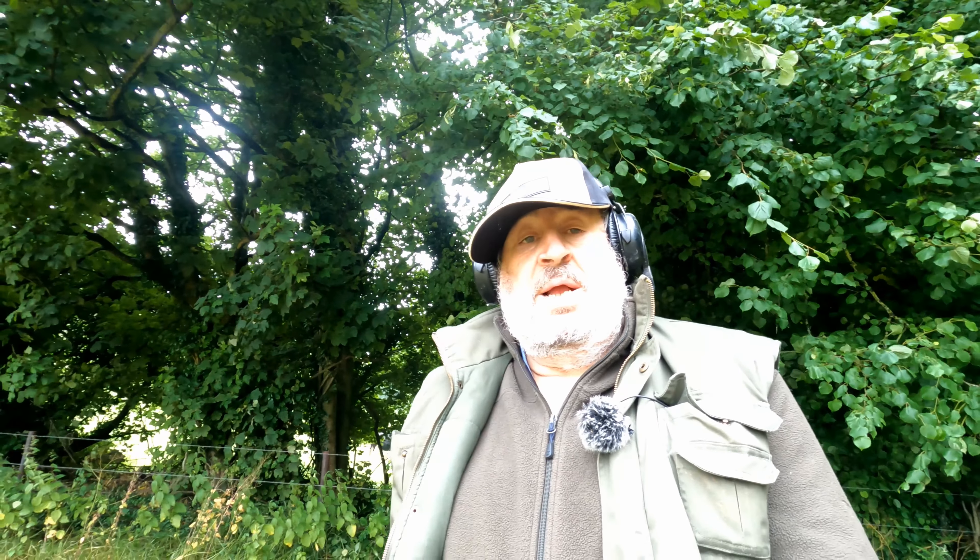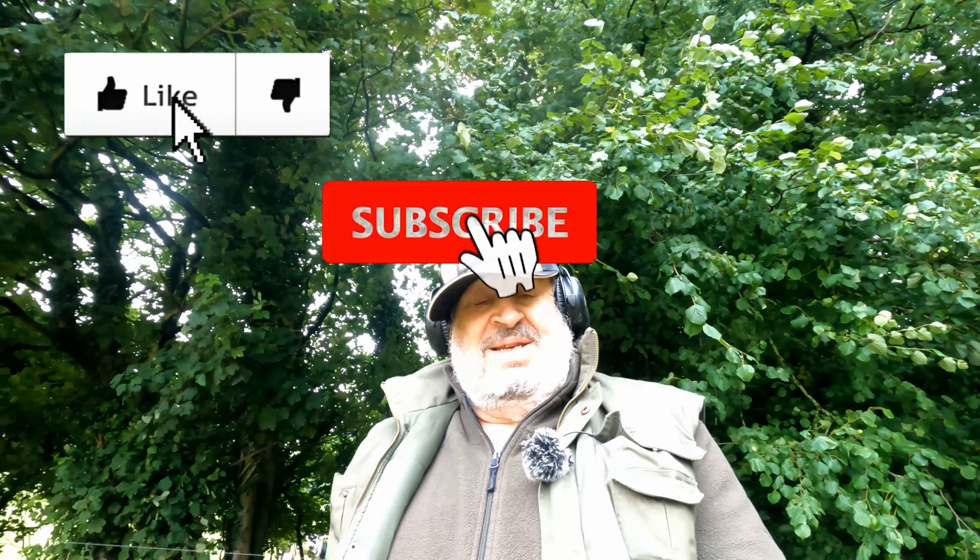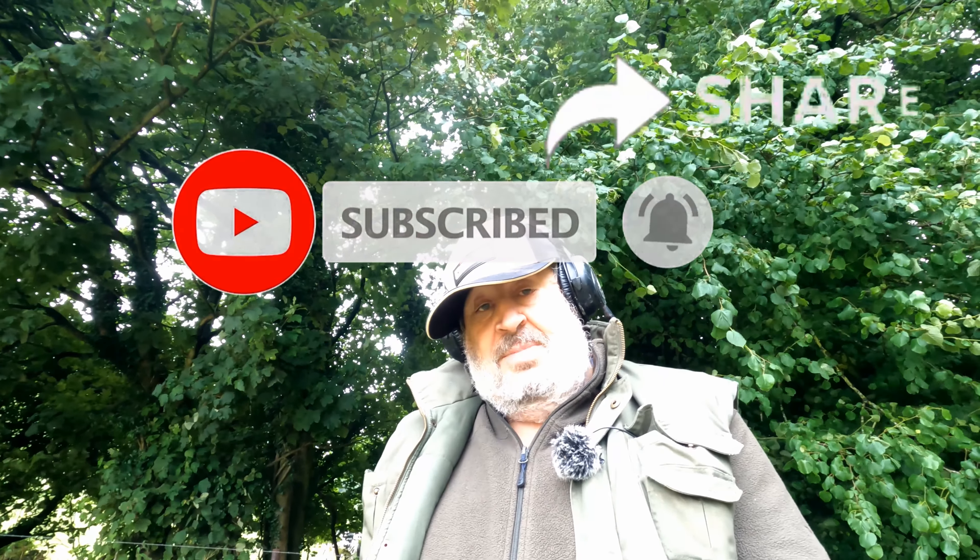If you like the video, don't forget to give it a thumbs up. Subscribe if you're not a subscriber — it costs you nowt, all it does is tell you when I publish new videos, but it does tell YouTube that people are watching. Please share it — give it a share and try and increase my audience. I've just had 5,000 views on my videos but I've only got 115 subscribers, so a lot of people are watching but not many are subscribing. Strange. So please like it, subscribe if you're not already subscribed, and share it to your timeline.